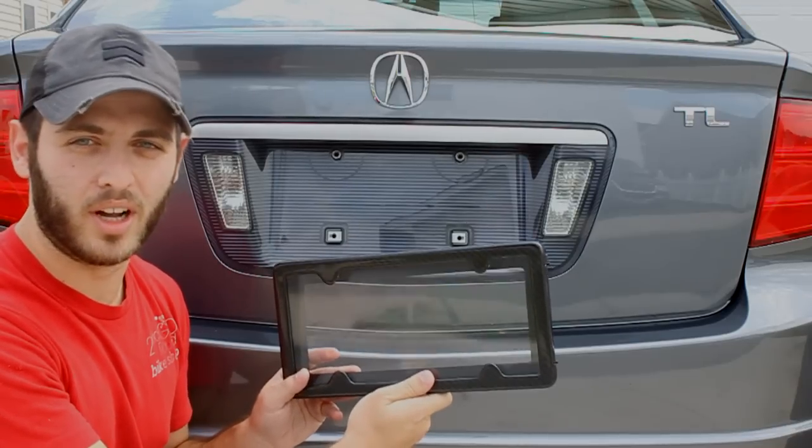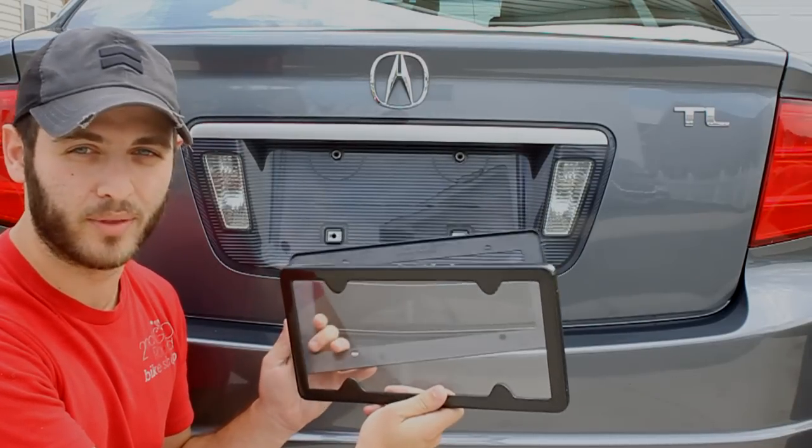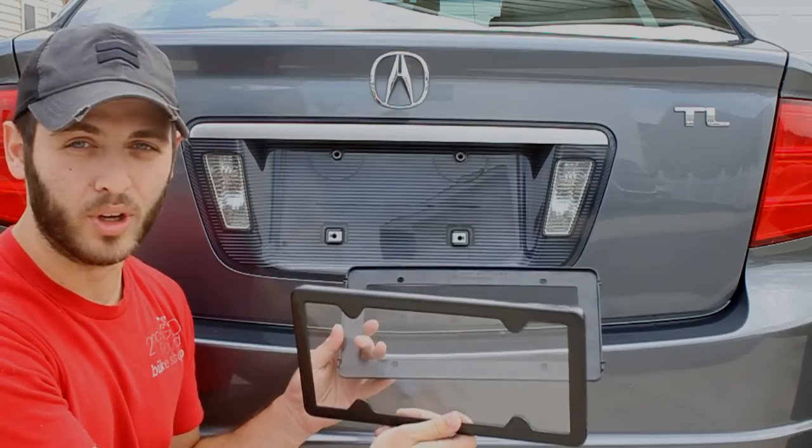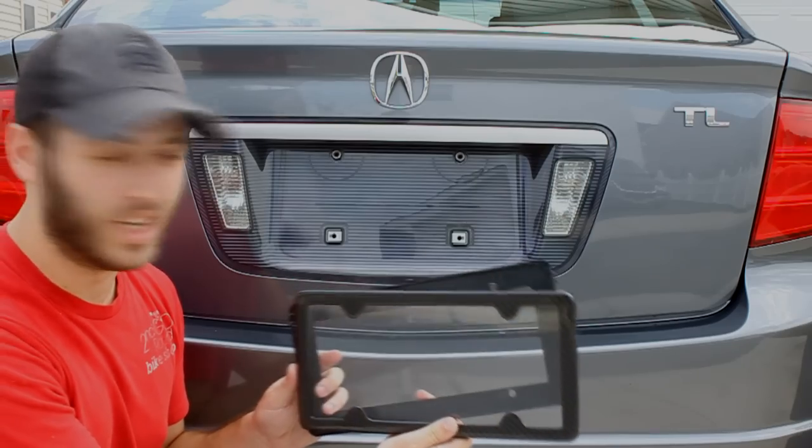Hey guys, it's Dave from carbonfibergear.com. We've had a lot of you ask how the Tag Armor carbon fiber license plate frame works, so we thought it'd be good to show you a video. We're going to install this on this Acura TL here.